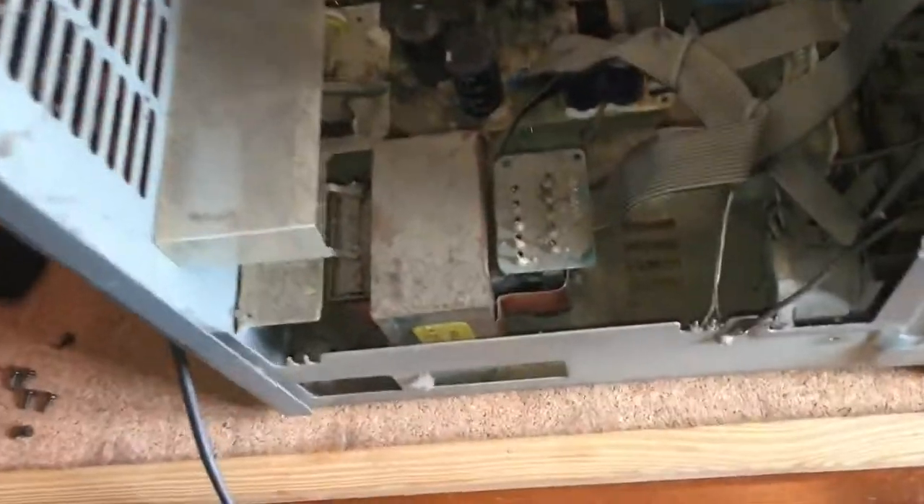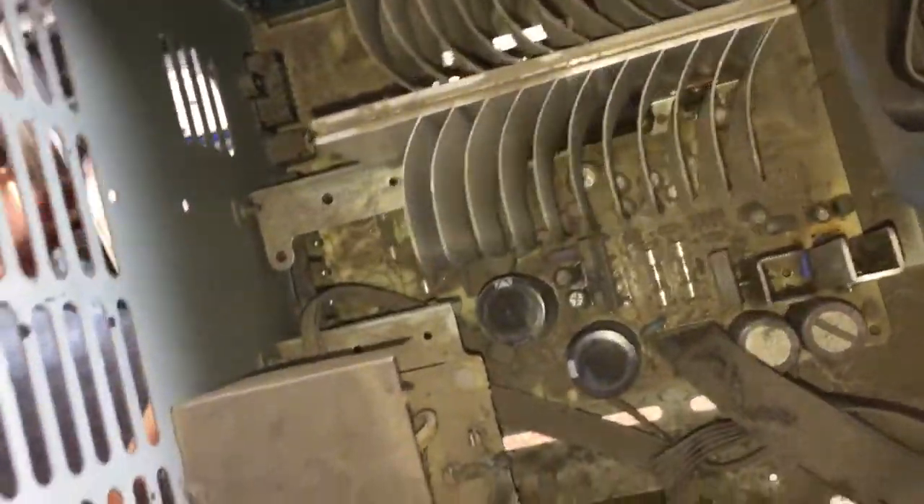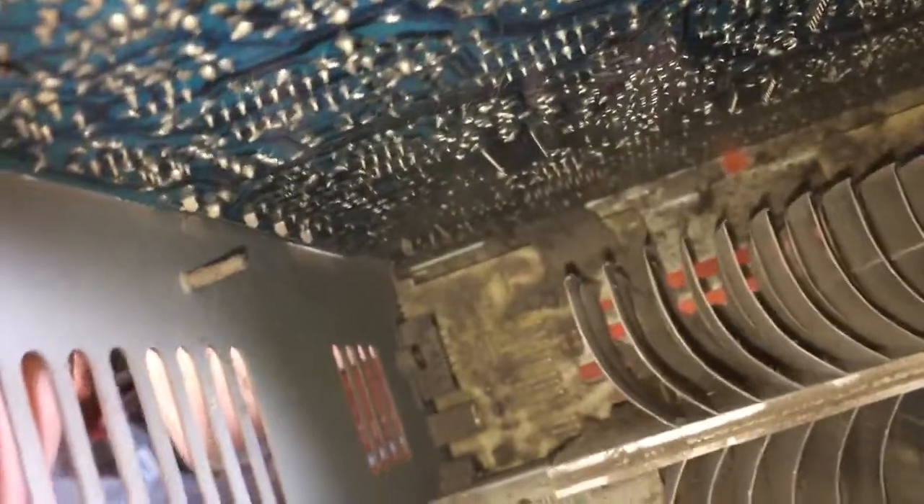So here we are inside it — very dusty, so I'll have to give that a bit of a clean. Nothing obvious at the moment. Check those fuses, check the capacitors — they don't look particularly swollen or the casings receding or anything like that. And we've got four fuses. From what I can see through the dirt, nothing looks particularly burnt out or damaged.